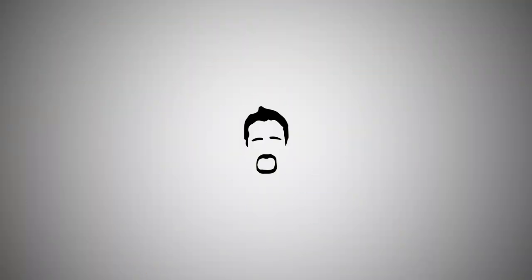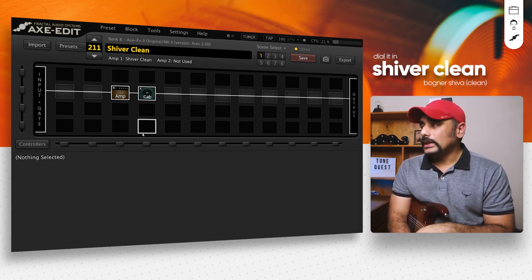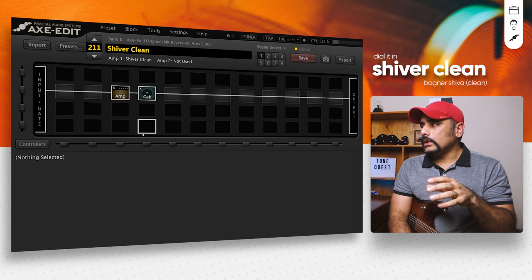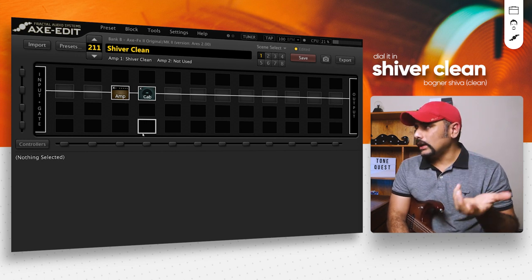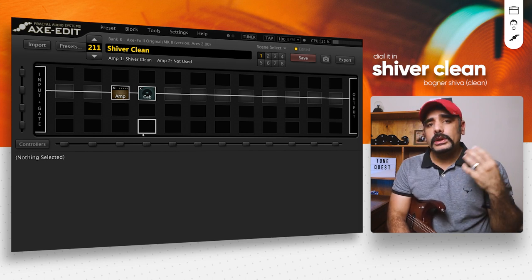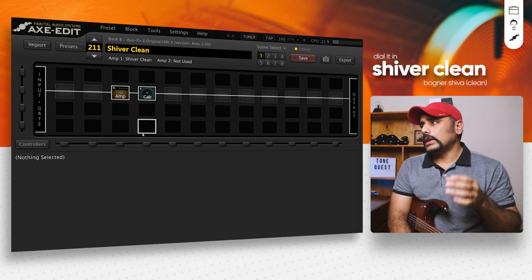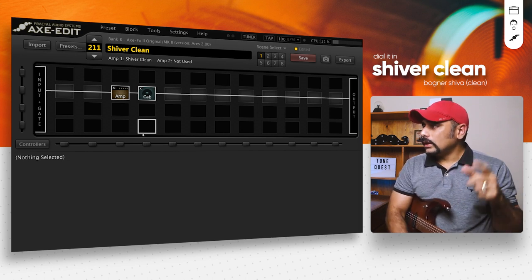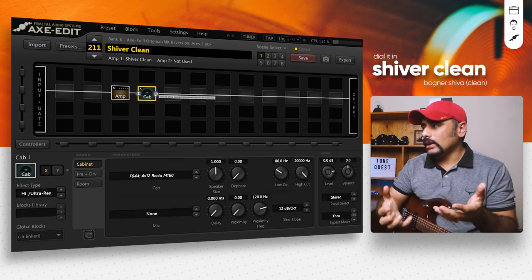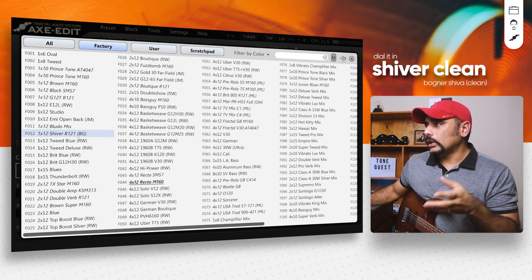I've already got the amp and cab figured out. The amp is the Shiva Clean, which is the Bognar Shiva clean channel implementation in the Axe FX 2. This is one of the easiest amps to dial in — you don't have to do a lot of complicated things to get a good tone. I tried it with different cabs that come stock with the Axe FX 2. If you read the X guide documentation, you'll see there's a stock cab that comes with this amp: the 1x12 Shiver R121.